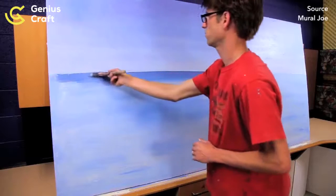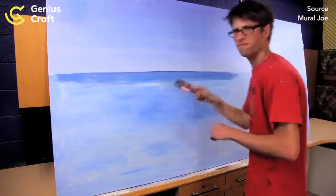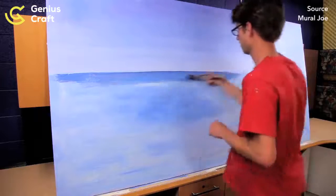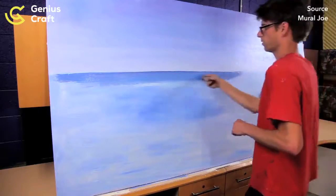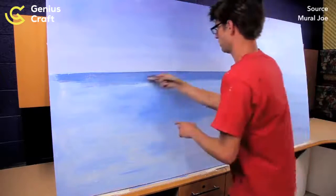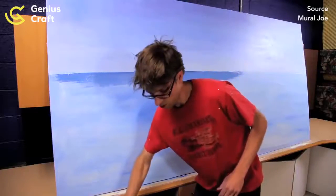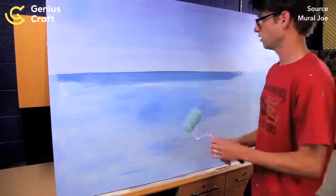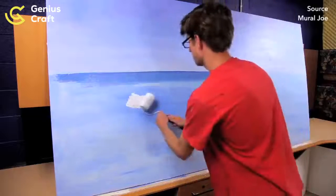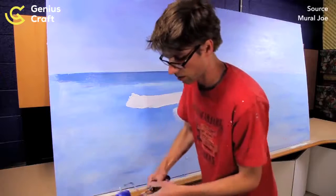I'm going to speed through this so that I can do a good example for you, and then I'm just going to fine tune it off camera. When you're doing a gradient — where you fade from one color to the next — you do two colors at a time. You get your starting color and the color you want to go to, and then you blend them together. I want to use this color on the horizon, then a blue and white mix toward the middle, getting lighter and lighter as it goes down.